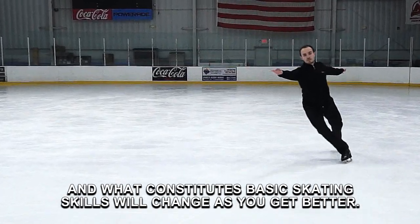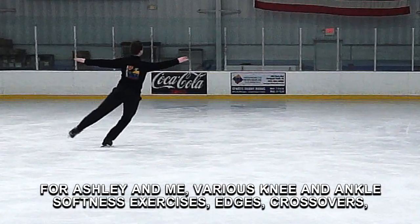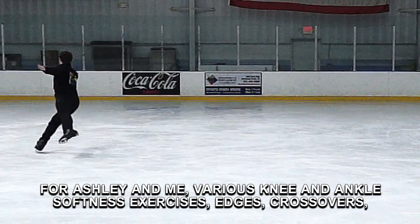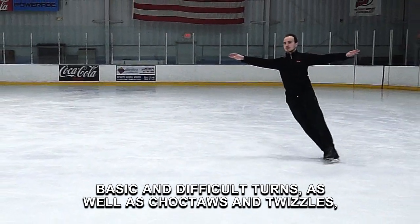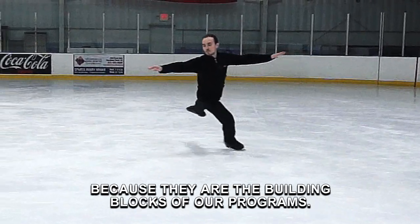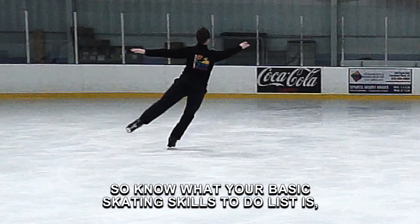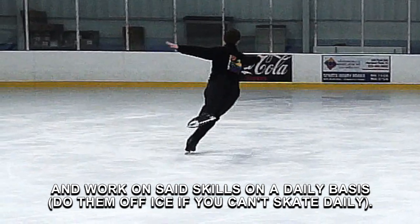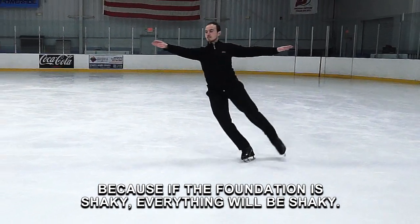What constitutes basic skating skills will change as you get better. For Ashley and me, various knee and ankle softness exercises, edges, crossovers, basic and difficult turns, as well as choctaws and twizzles are all part of our basic skating skills to-do list, because they are the building blocks of our programs. So know what your basic skating skills to-do list is and work on set skills on a daily basis, because if the foundation is shaky, everything will be shaky.